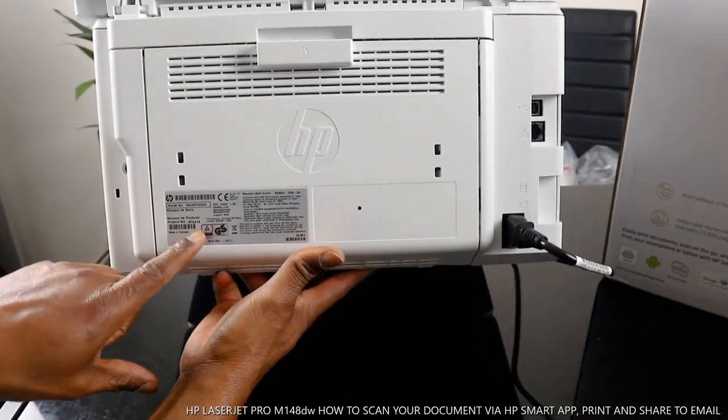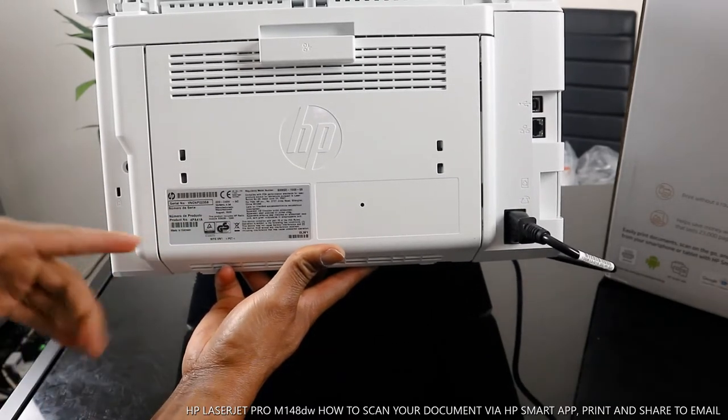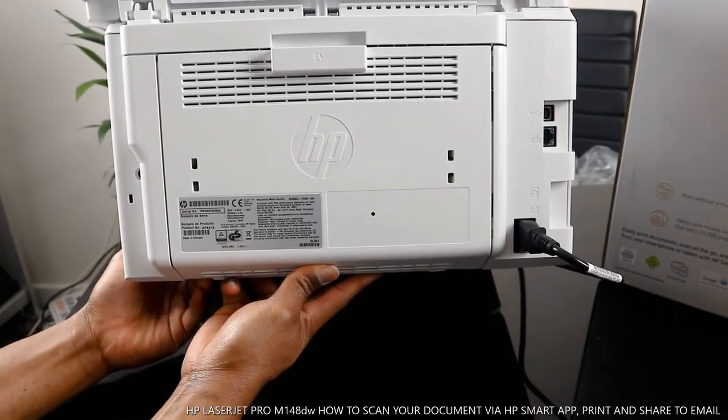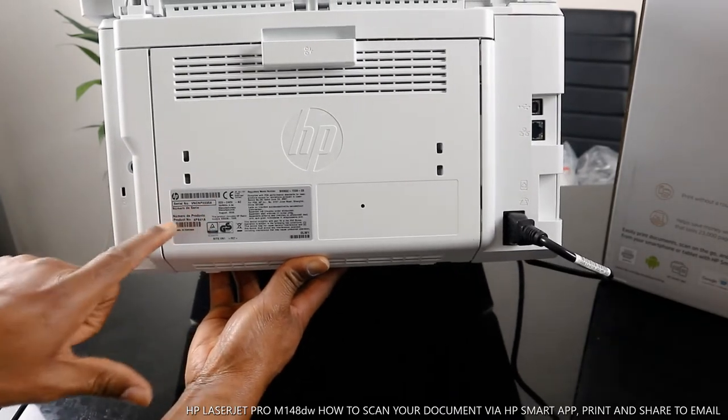This printer is very nice — great technology. The printer serial number is right here. If you want to know your printer serial number, check over here. You can use it to contact HP or register your printer on the HP service.